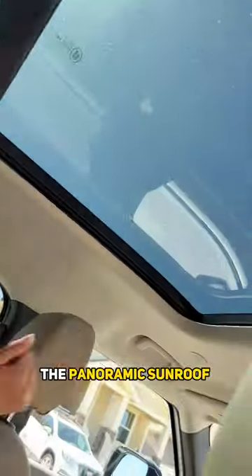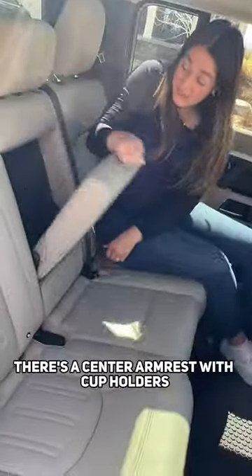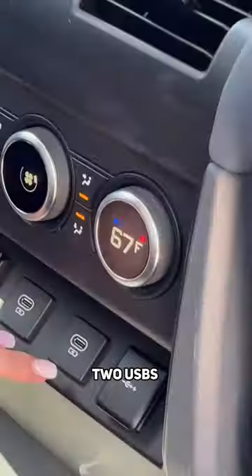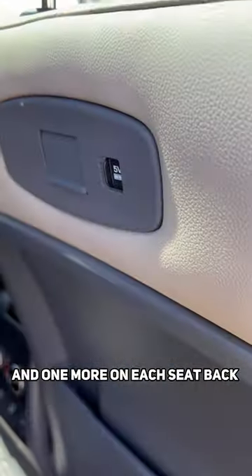In the back, your kids will have plenty of knee and headroom. They can choose to look out the panoramic sunroof or the safari windows. There's a center armrest with cup holders, vents in the center with a four-zone climate control, two USBs, and one more on each seat back.